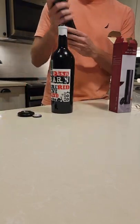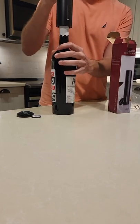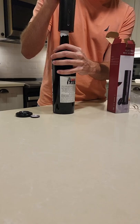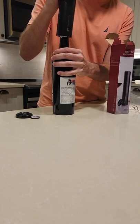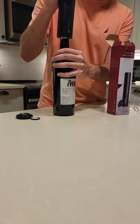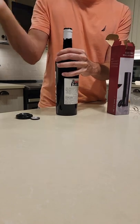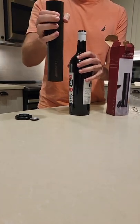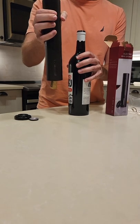Then we go in here, we go down, and keep holding until — voila, open bottle. You press it again to reverse and go ahead and drop the cork right there on your counter.